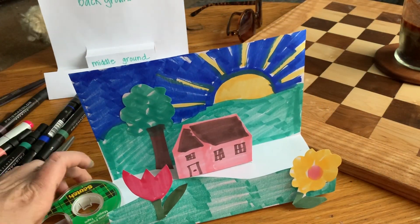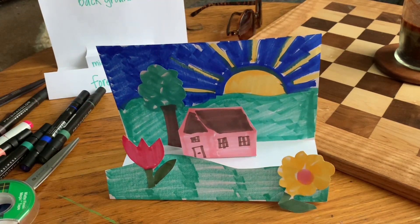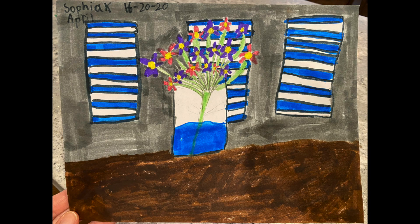And that's what I decided to put in my 3D landscape. Now I'm going to invite my friends Lego Hosmer and Lego Salvi to have a little picnic in the beautiful landscape I created. Big shout out to my friends Grace and Sophia for doing some beautiful flowers in a jar — I love it. Great job guys!